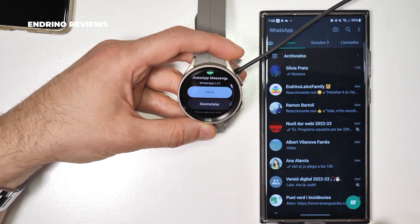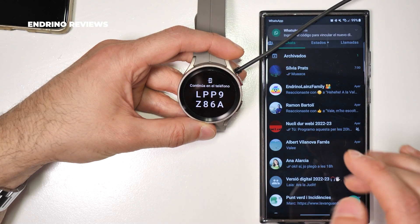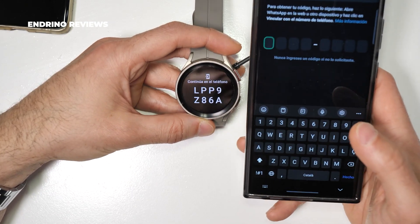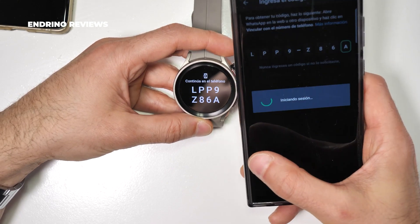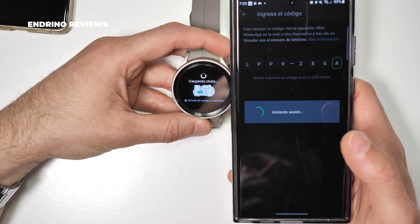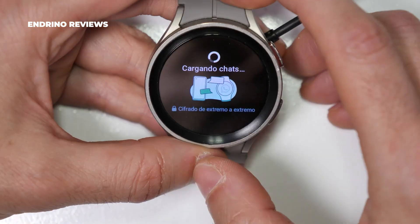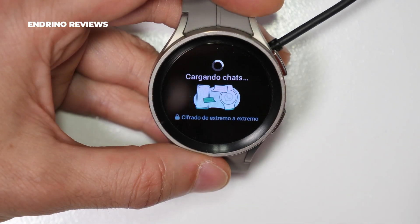Then you'll be able to enter your security code. It's a one-use code, so there are no safety problems here. Then it will start your session, and here it says 'loading your chats' — it will take a bit long.